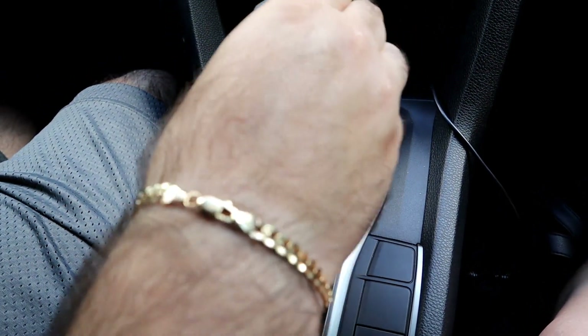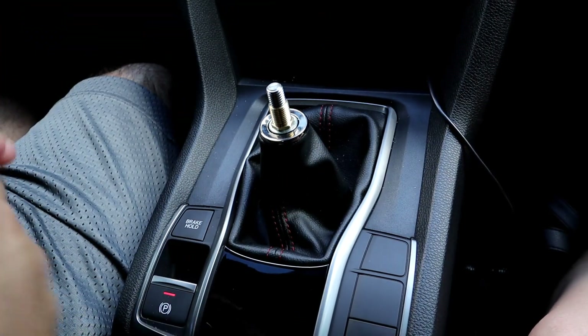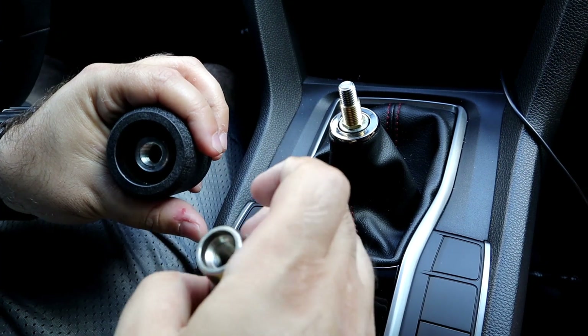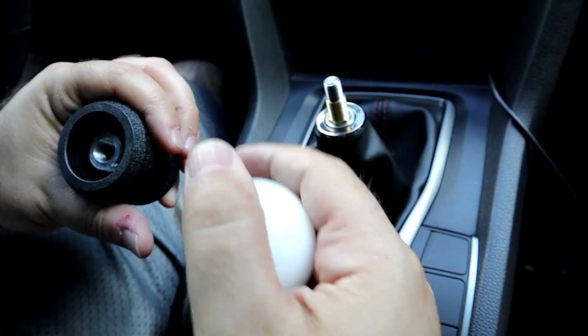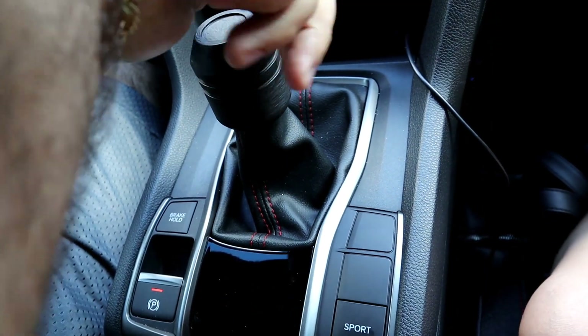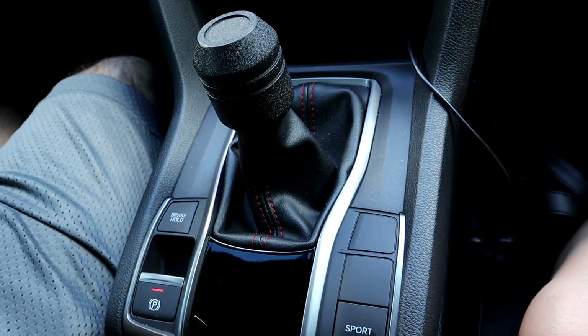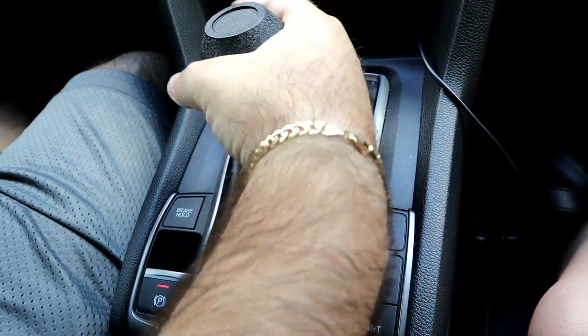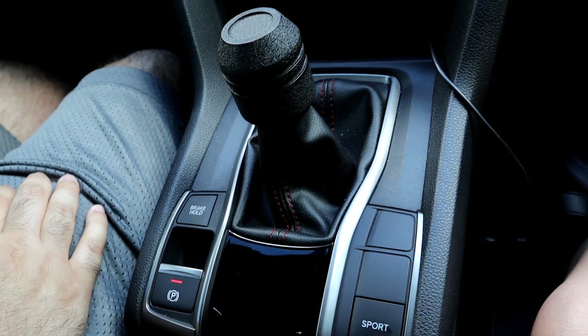One thing about this knob over the Buddy Club is that this one is actually inset into the knob, so it'll actually sit a little bit lower than the Buddy Club. That looks good — let's see how this feels.